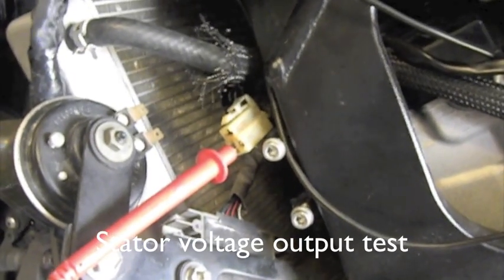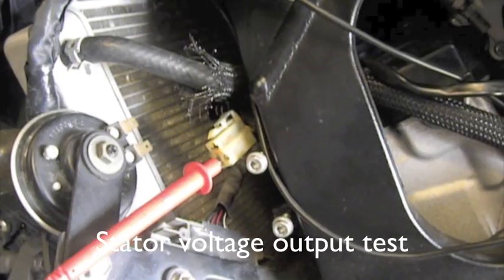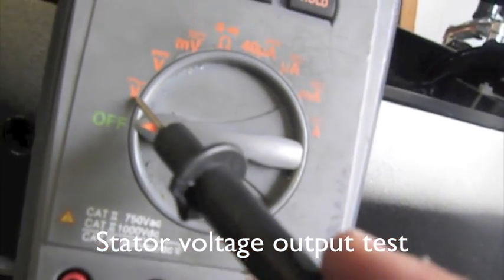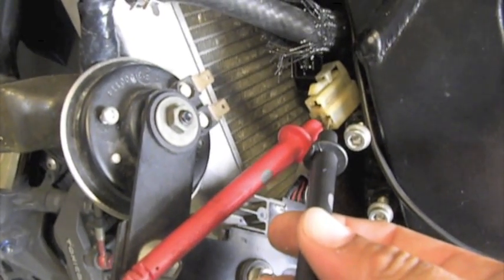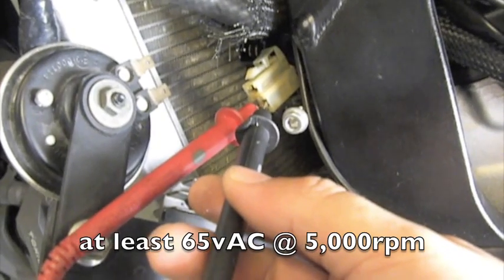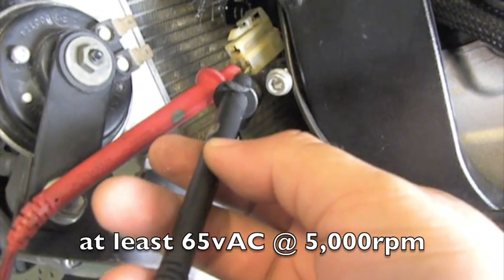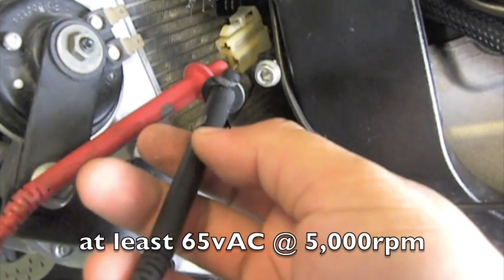The last check to inspect your stator is the no-load output from the stator. This one you have to do with the bike running at 5,000 RPMs. You want to change your meter and set it to volts AC. Put one lead in one leg of the stator and the other lead in another leg of the stator. Crank the bike, start it up, run it up to about 5,000 RPMs. You should be getting roughly about 65 volts on your meter. The spec for my bike is actually 65 volts or more — anything along those lines means you have a good stator. In my case, I was getting about 15 volts at 5,000 RPMs, so my stator was pretty much done.